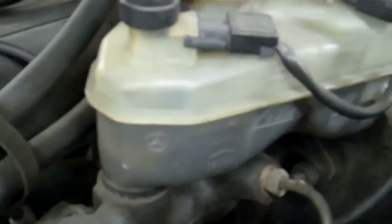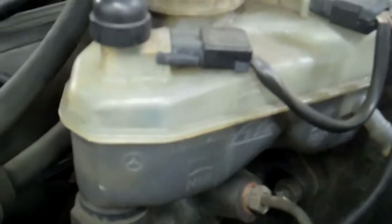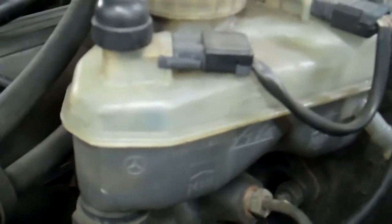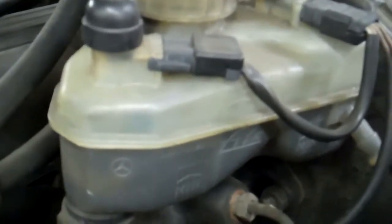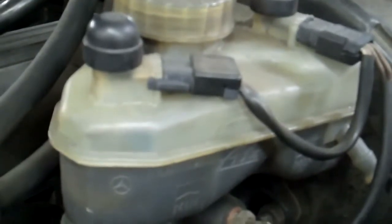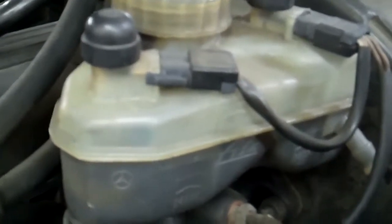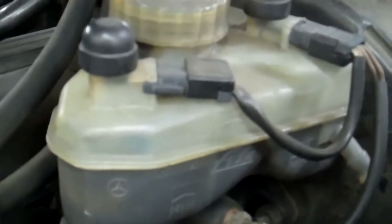The brake fluid is really dirty — it should be an amber color, but when it's a dark color like this it means the brake fluid has lost its temperature protection and has gained moisture, which is why it turns brown. We recommend bleeding the brakes when we do the brake job on the car, changing and bleeding the brake fluid at all four wheels when we do the front brake pads and rotors.